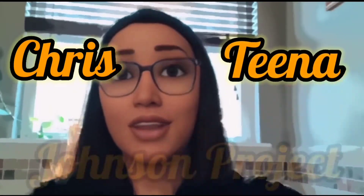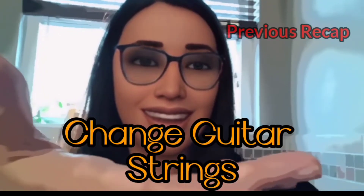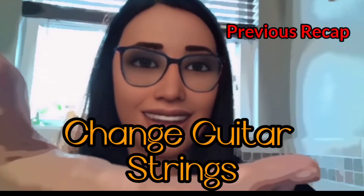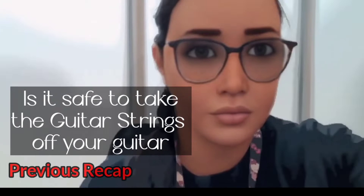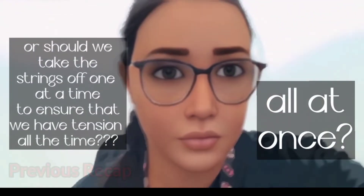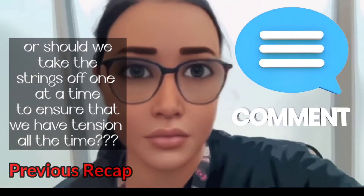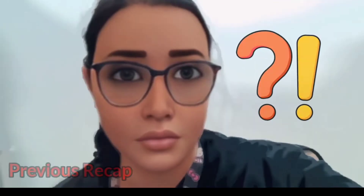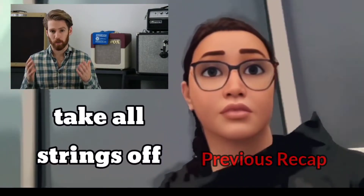Welcome to the Chris and Tina Johnson podcast. Last episode we took all guitar strings off, and we wanted to know if we can take them all off at the same time. I wasn't sure if it was safe to take the guitar strings off all at once, or if we should take them off one at a time to ensure constant tension. There's nothing unsafe about taking all the strings off your guitar all at once.